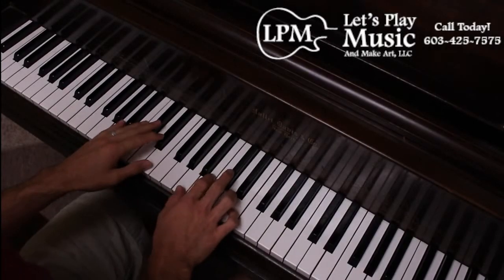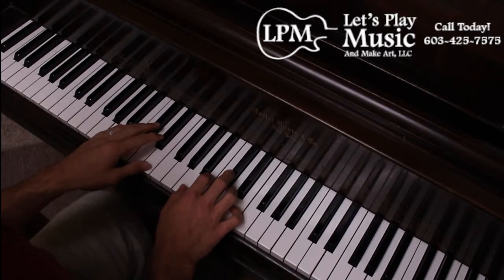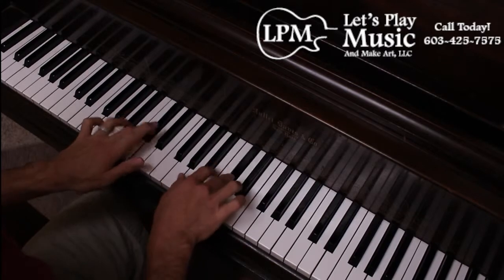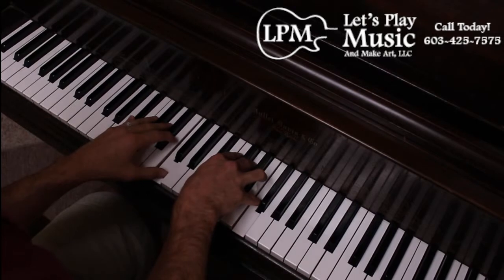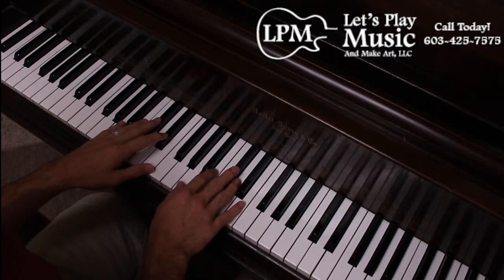Hi everyone. I'm here to show you how to either play or sing along with a simple five note exercise on the piano that sounds like this. Every time I play a chord, make sure you breathe. For this exercise, we're going to do it at 80 beats per minute.